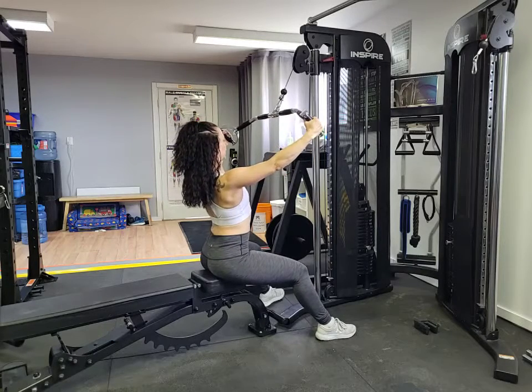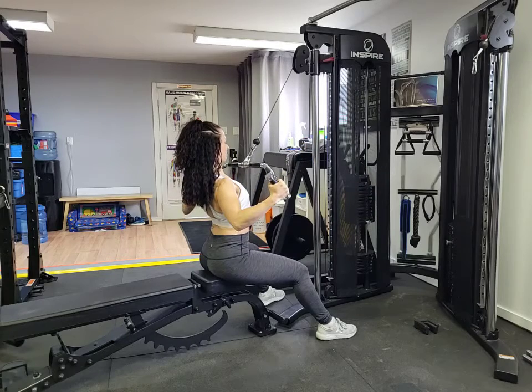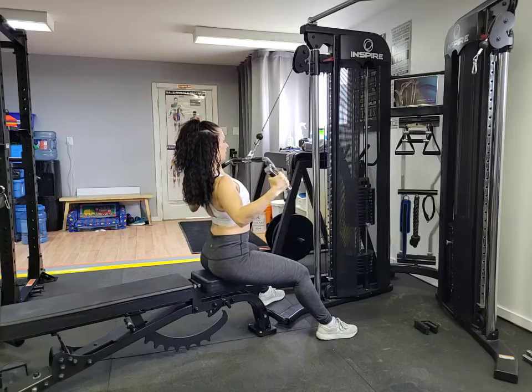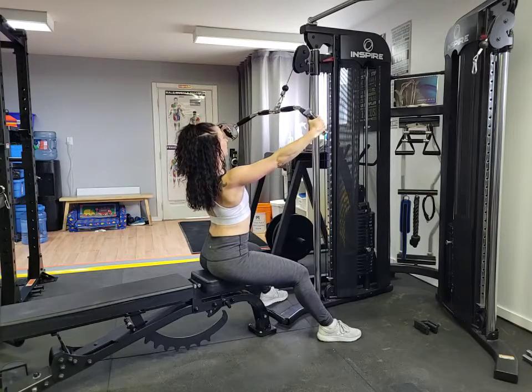From here, arms extended out nice and long to the side. We're going to pull, get that squeeze at the bottom, and slowly release back up. Squeeze at the bottom, slowly release back up.